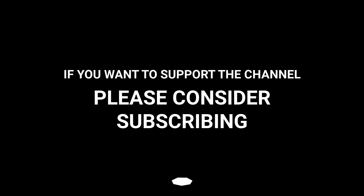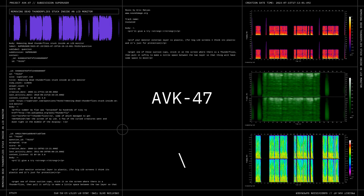If you want to support the channel, please consider subscribing. Bye! Thank you.